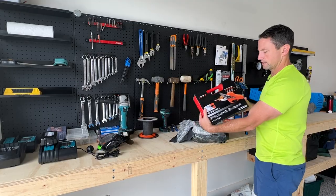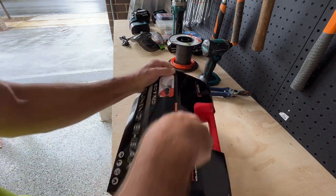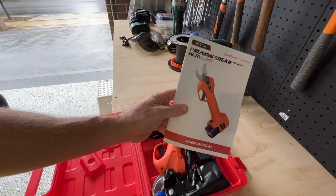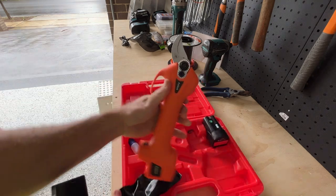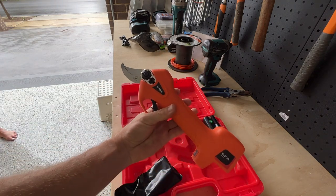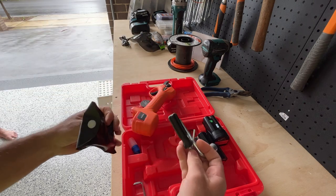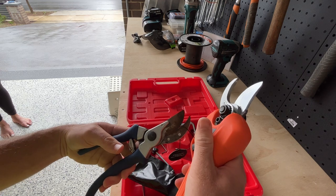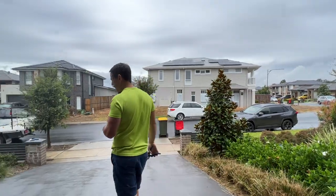We have a set of electric pruning shears. I've used these a couple of times and they're kind of cool. In the kit we get the electric pruners — 16.8 volt — two 2 amp hour batteries, some oil, and various tools.